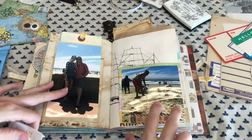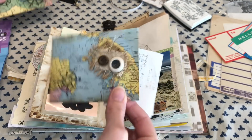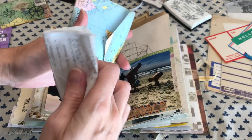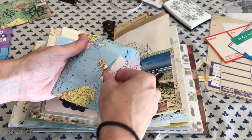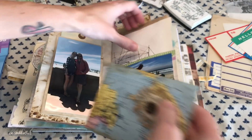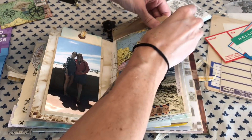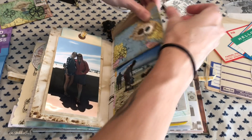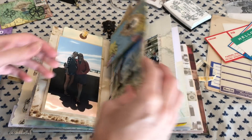Hey Crafty Cuties! Welcome back to another junk journal with me. I am just hopping right in here and we are going to complete the rest of my vacation junk journaling memory keeping. I'm just starting off from where I left off. I will have a playlist down below if you want to see me create this journal and do the first half of the memory keeping portion.